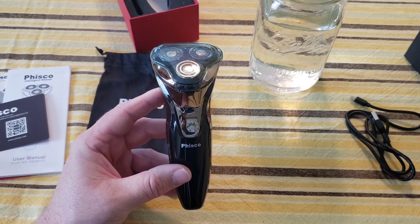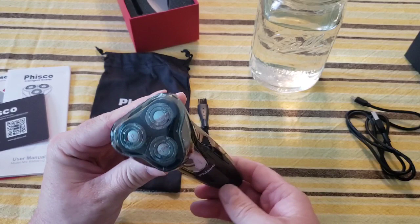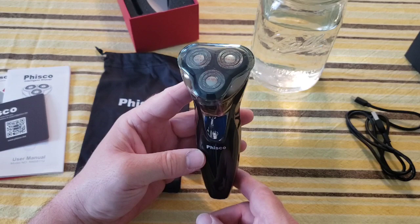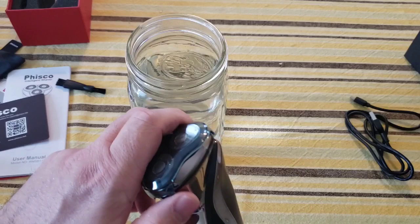I really like how they continued the impressive sleek design from the box itself all the way to the razor. This looks nice — I like the silver tone on black, shiny on matte, and then more shine. Of course we have three heads on the top. Let's turn it on — whoa, I didn't even know it had a digital screen! It says 100%. Normally I have to spend the next eight or so hours charging something, but this is ready to go.